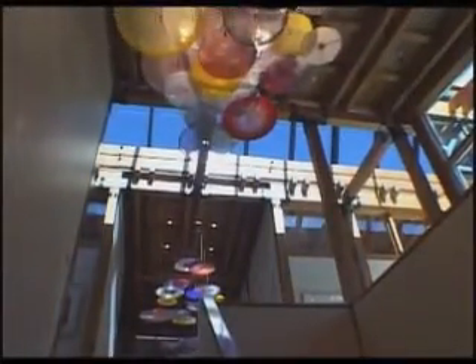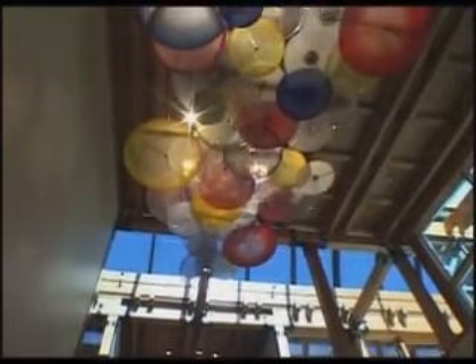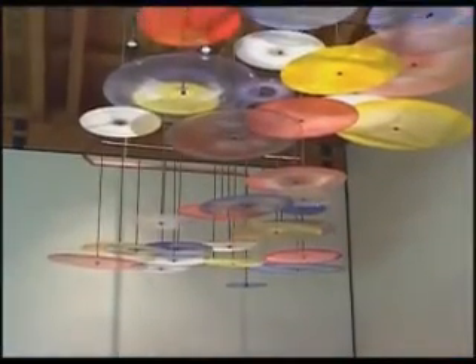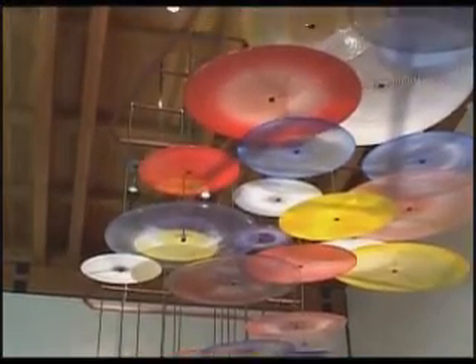When you're standing directly underneath it looking up at it, you almost had the feeling of balloons floating above your head. And then when you stood back at another angle, as well as when it descended, it just created all these different feelings in viewing it, which I had no idea when I was actually working out the design with Lewis.